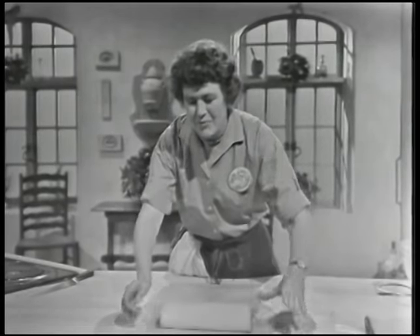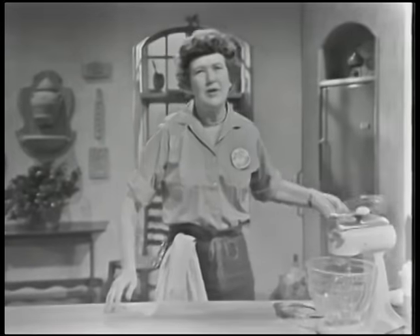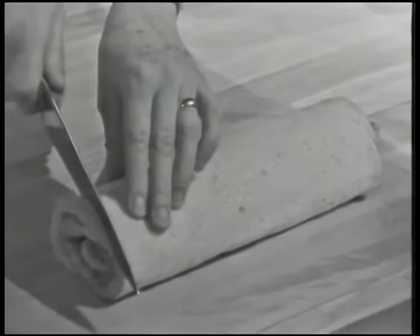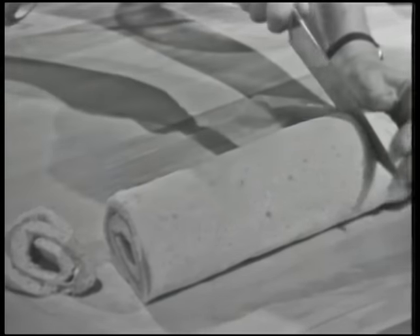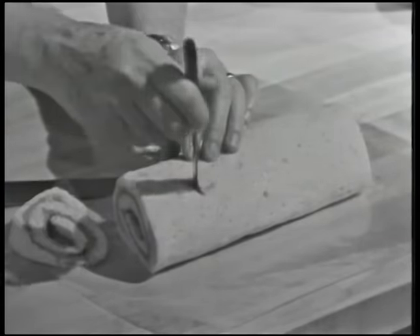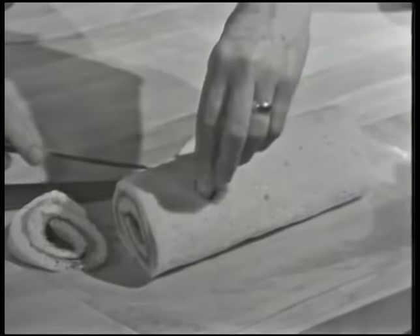Just look in any good cookbook under buche de Noel or sponge sheet to make the cake, bake it, and roll it up with any kind of frosting you like. I'm using a chocolate buttercream frosting inside. And then to make everything look log-like, you want to have saw marks on each side, so you make a bias cut. You can see how it's rolled up with the chocolate filling. And then for even more log-like looks, you want to make a twig, so you just cut a little hole in there with a knife.